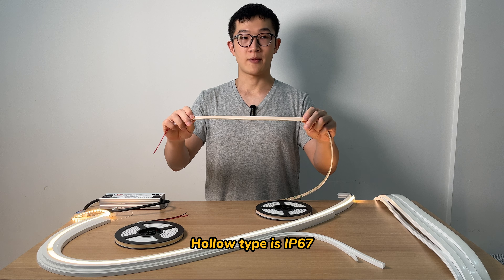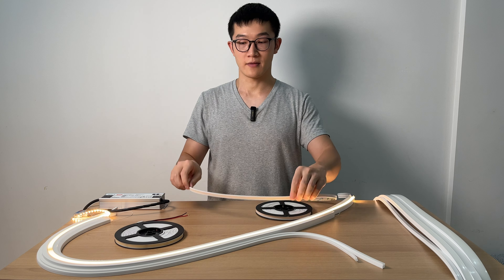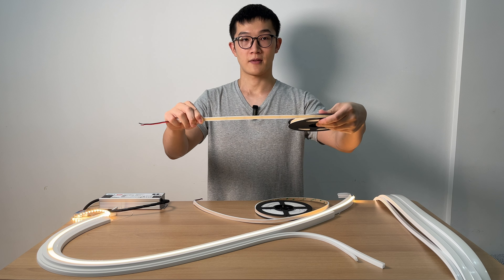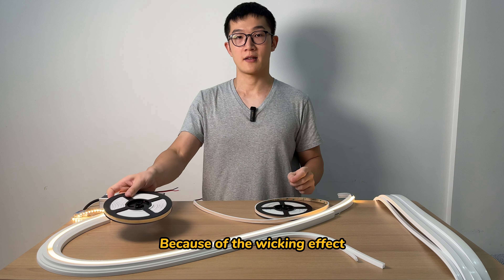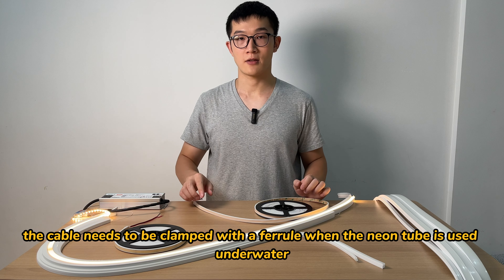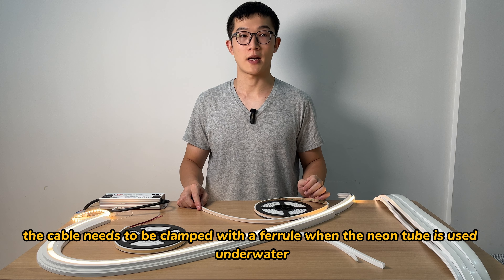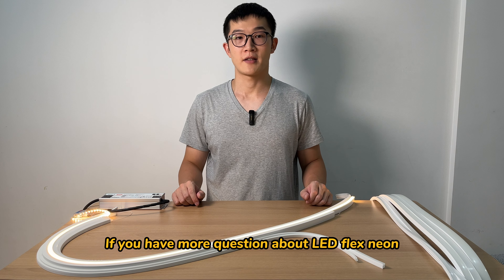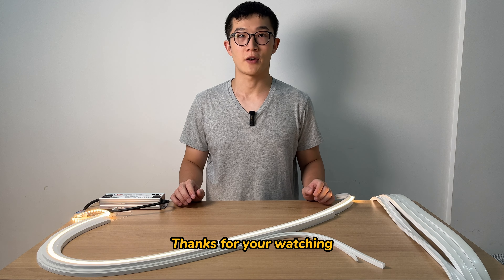The hollow type is IP67, and the solid type is IP68. Because of the wicking effect, the cable needs to be clamped with a ferrule when the neon tube is used underwater. If you have more questions about LED FlexNeon, please leave a comment. Thanks for watching.